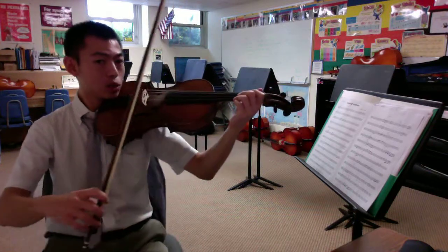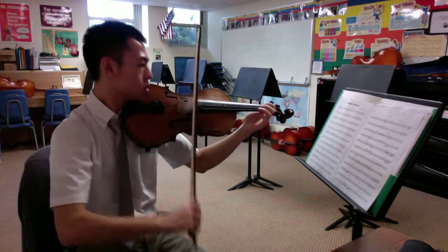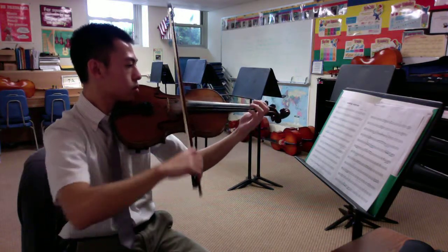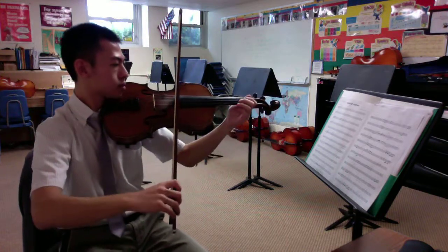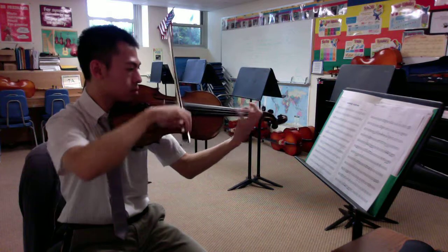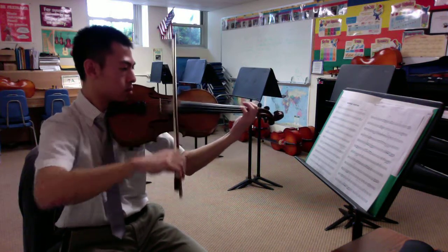Set, one, two, ready, go. [performance] Set, one, two, ready, go. [performance continues]